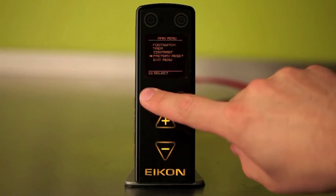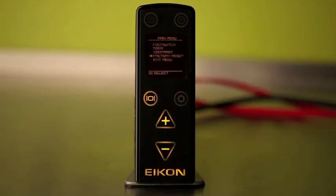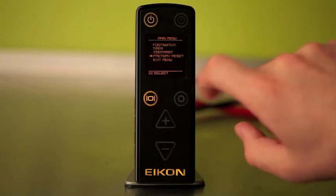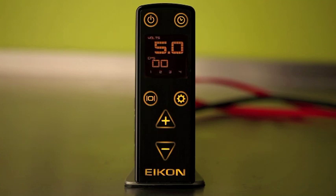The EMS400 can be returned to a factory setting by choosing factory reset from the menu. To cancel the factory reset and return to the main menu, press the display button. To confirm the factory reset, press the power button and the EMS400 will reboot immediately.